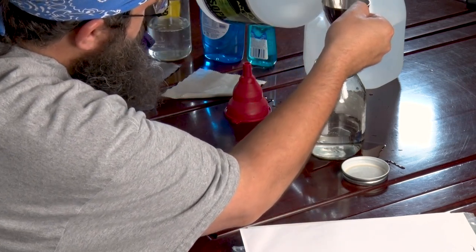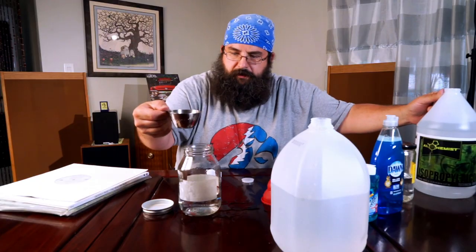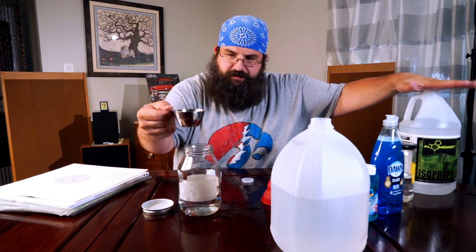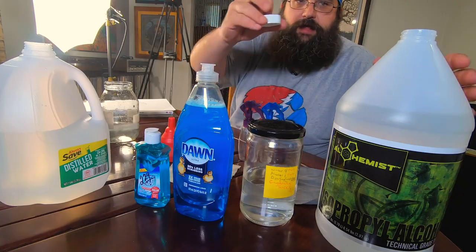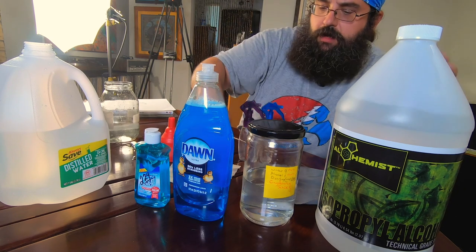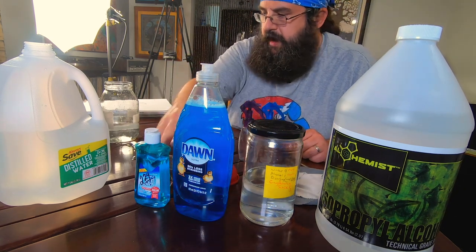The isopropyl alcohol has been kind of scarce these days. If you go to certain places, you can find this 99% isopropyl alcohol, which is going to be very useful to you when you're actually cleaning electronics and whatnot. I recommend getting that — it's a little bit more difficult to find. You can get it in electronics stores or grocery stores. So now we have our four to one ratio.